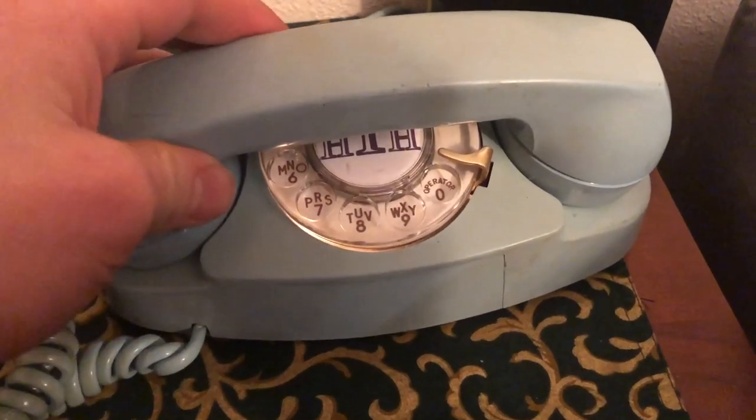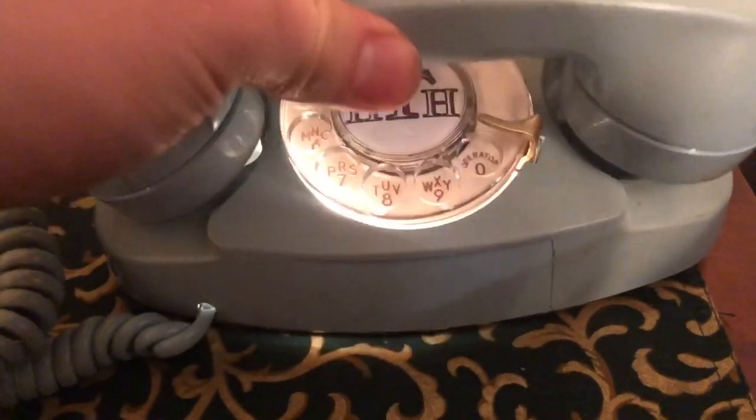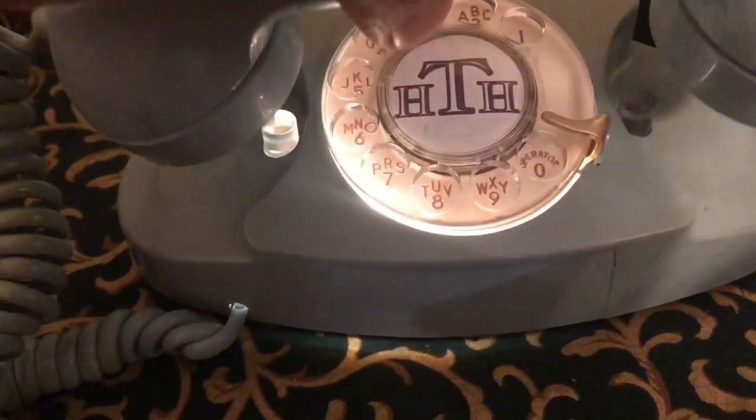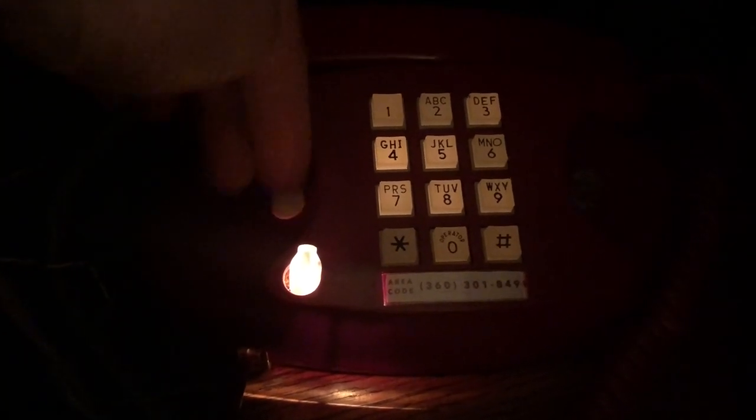Here's a quick look at a rotary dial Princess phone with the nightlight mode on, and here's nightlight mode off. And here's my interphone Princess phone — this one has a pull turn key and multi-line function.